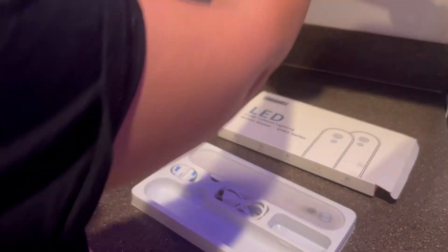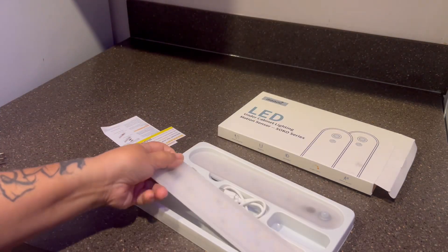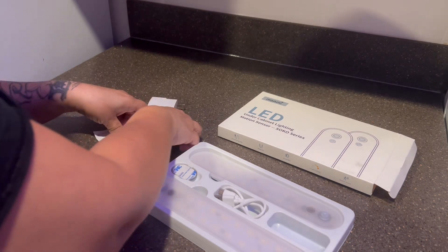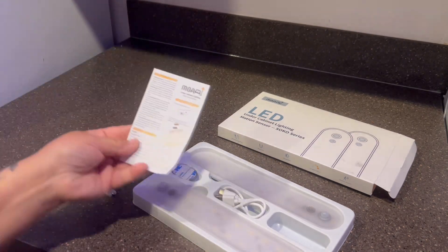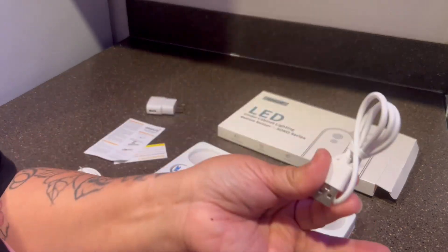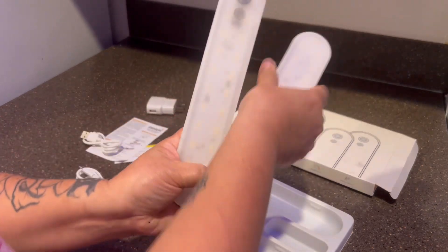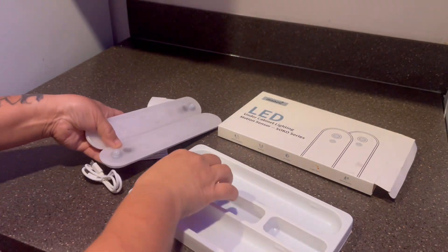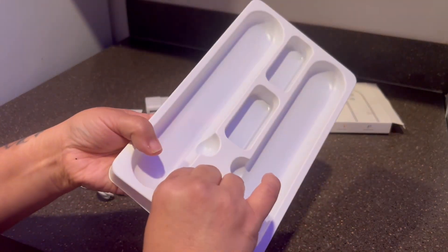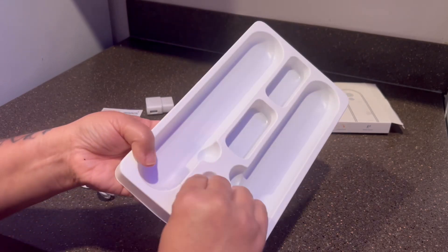On the side you've got on, off, and auto settings. So it's motion-sensored — if we put it under the cabinet it can go on only when there's motion, but if you put it on it'll be on all the time. That's one thing I really like about it, that it has the motion sensor. It came with two lights.